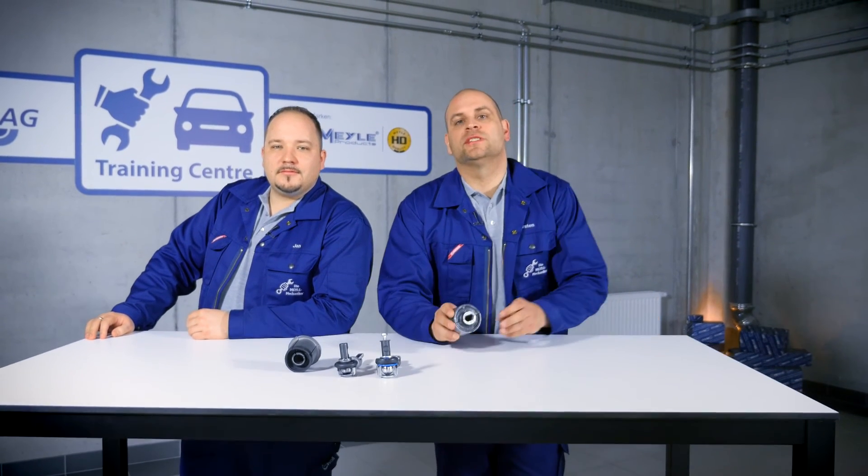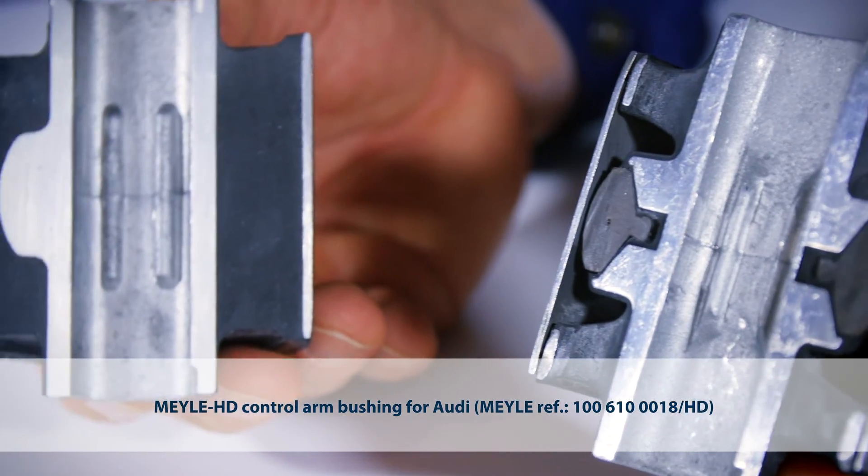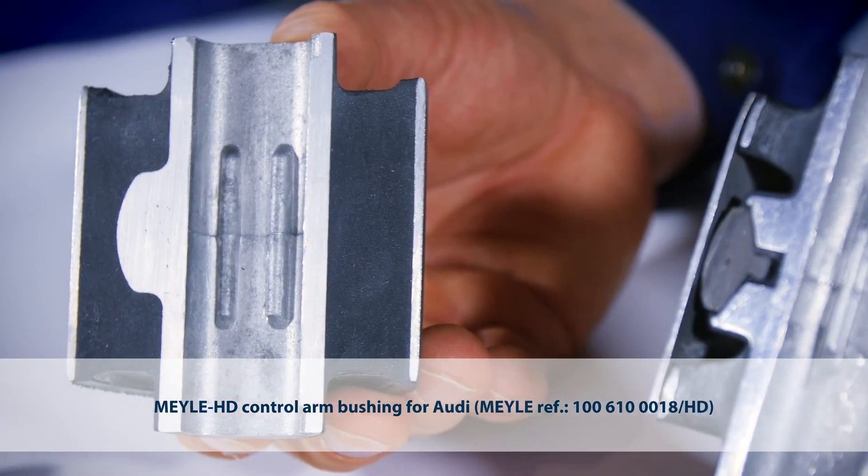Our control arm bushings are another wonderful example of the Mylar HD. The original part comes with a hydro bushing. We have replaced it with a technically refined full rubber design. Hydro bushings are very vulnerable to leaking, whereas full rubber bushings offer identical driving comfort.